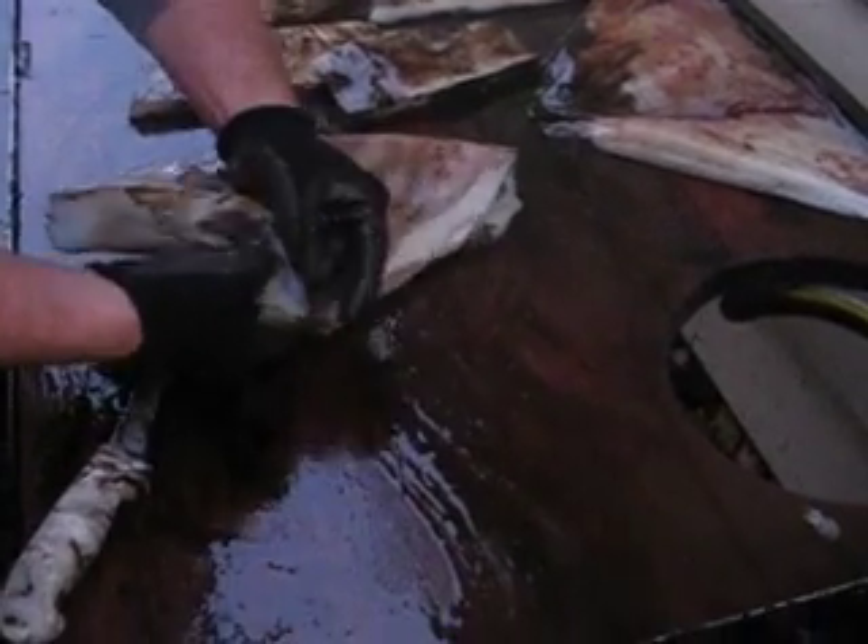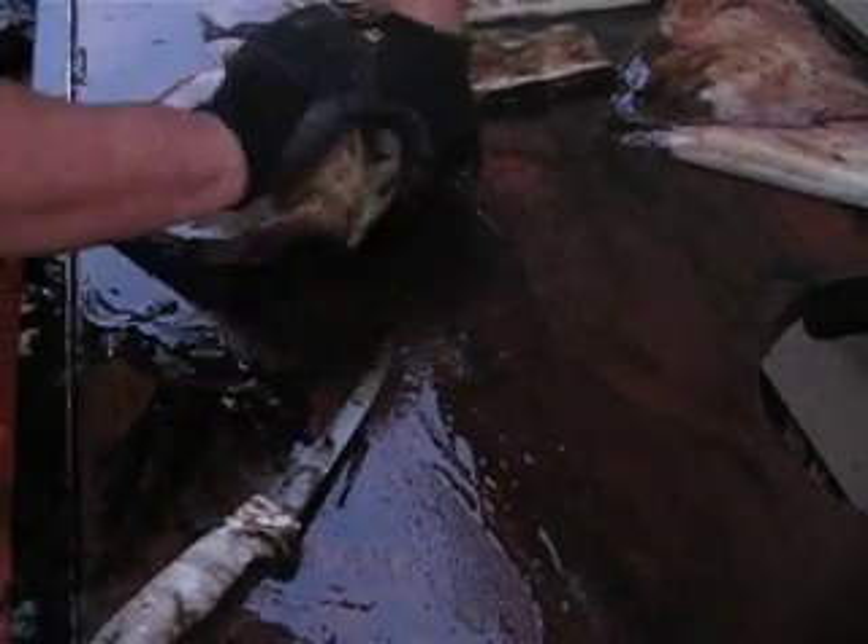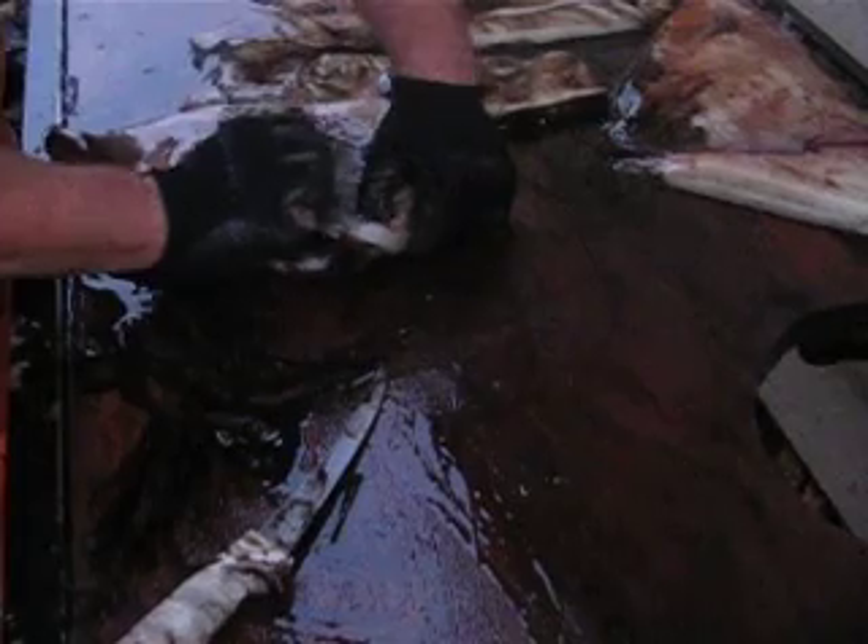Flip it over and it should pull the membrane and the skin off. That way you don't have to mess with it.